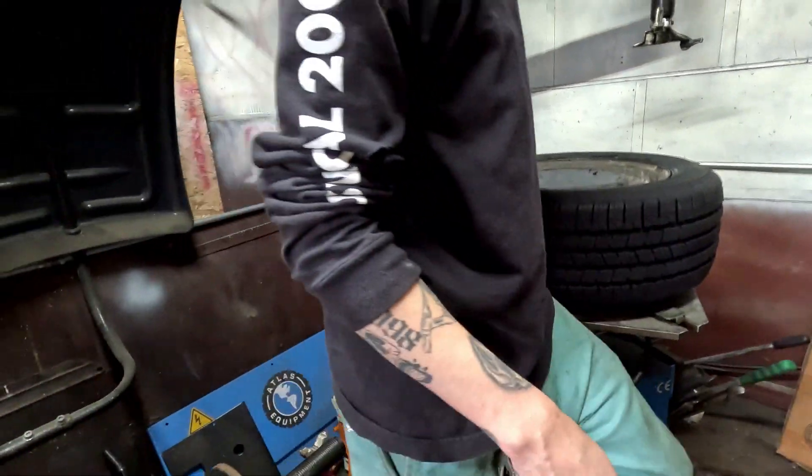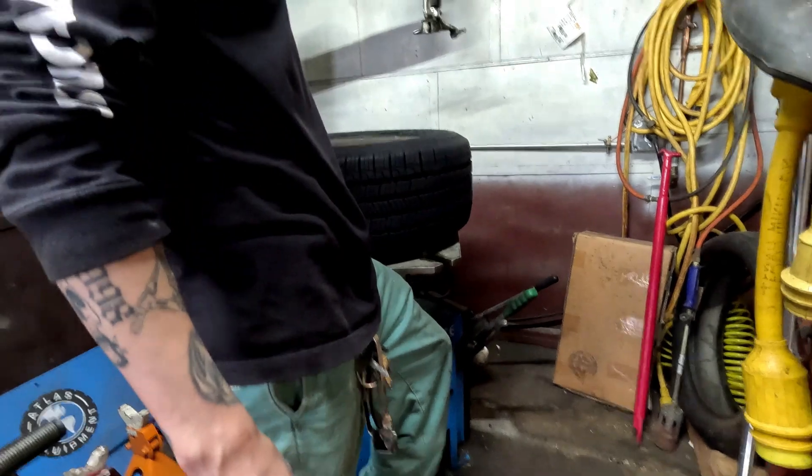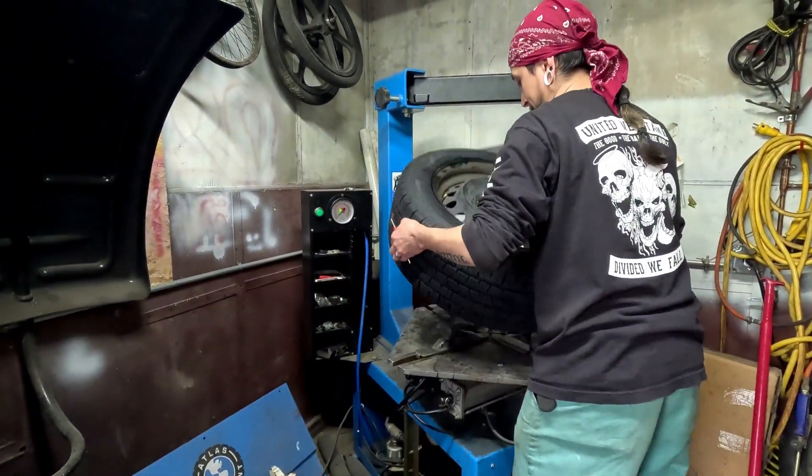Loosen the tire from the machine now. You gotta hold it with your plate. That one just don't pop. There. Okay, now you gotta fill it up to the temperature.